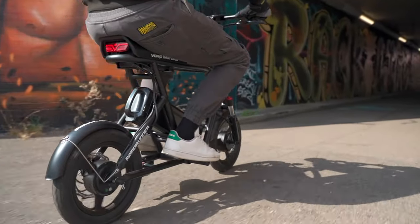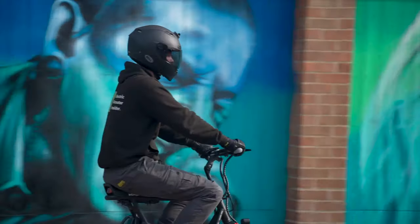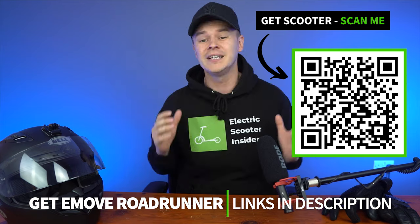Be warned — the Roadrunner can burn rubber. This is a powerful scooter, so we advise taking it easy on the throttle if you're a newcomer. Thankfully, the combination of the huge wheels and foot pegs make handling this little horse a doddle, so there's a lot of fun to be had regardless of your experience level. Keep watching as I unpack its design features, build and ride quality, performance, and how it stacks up against its competitors.